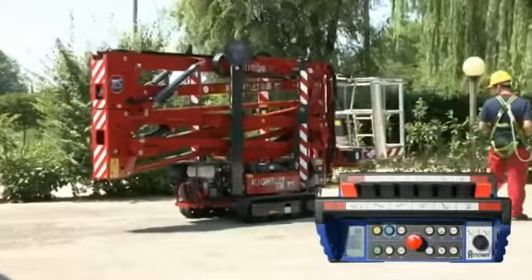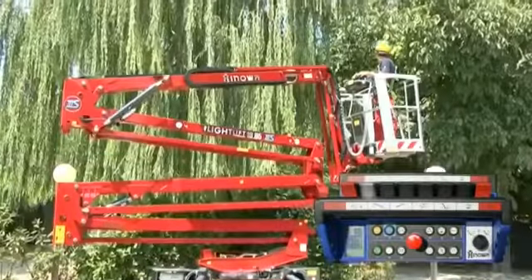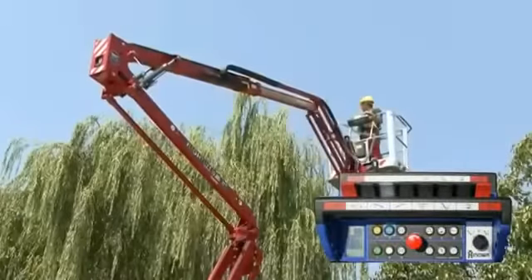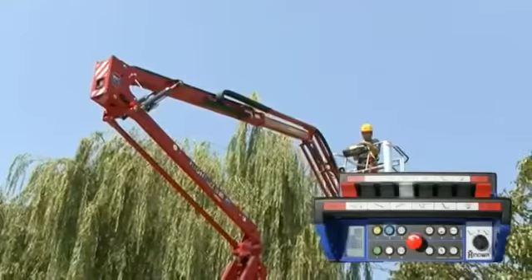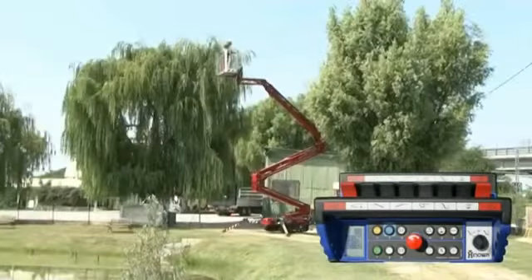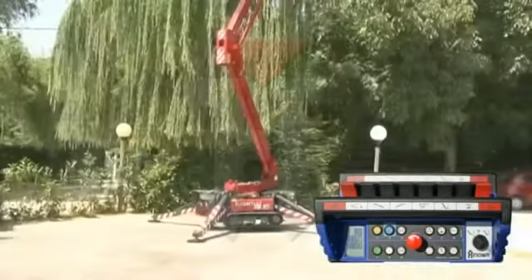The internal joysticks control the aerial part movements: first arm, second arm, third arm, extension, basket rotation, jib arm, and turret rotation.